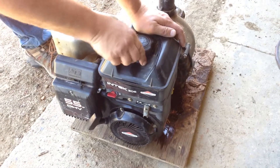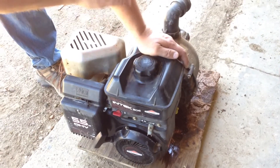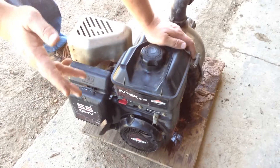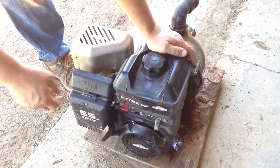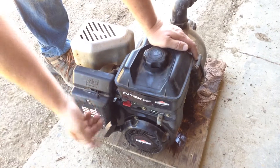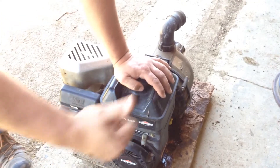I'm not getting paid for this, but put a little Seafoam in your gasoline, and do not use ethanol in a small engine. If you use gas with ethanol in it, you will have issues. Do not use ethanol. Totally choke it. See what happens. Oh yeah!